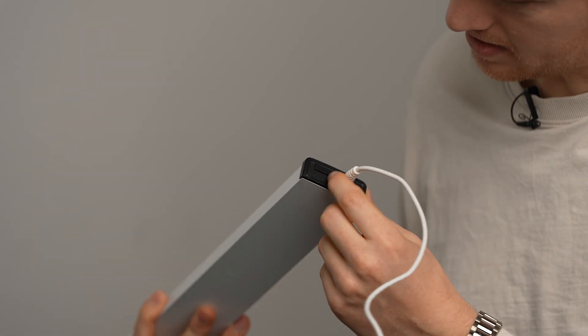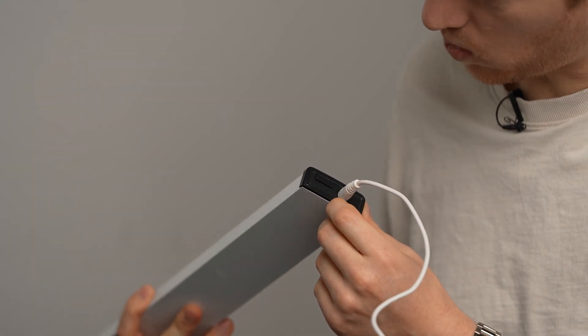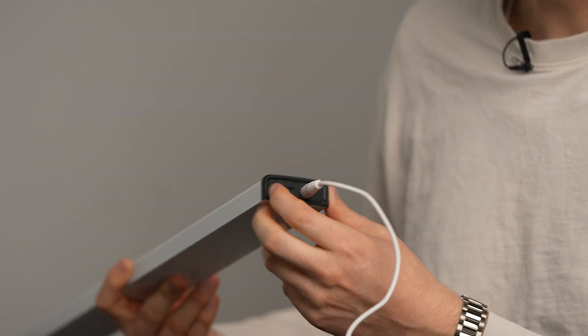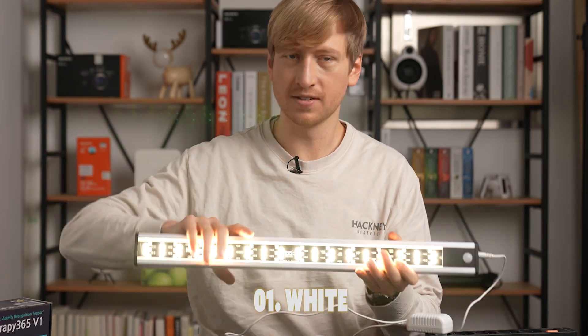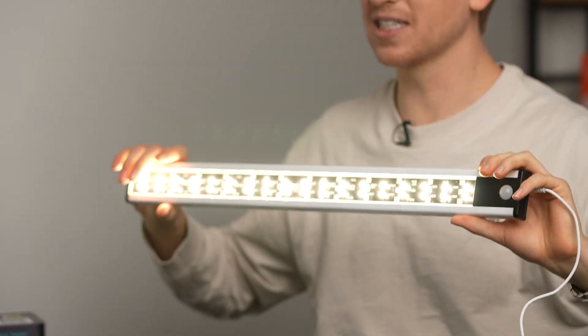There's a little sliding button over here. It's off, UV, white, and auto. Let's go straight to white. White is just a regular LED — there's nothing special about the white except it will make your home a little bit more pretty.